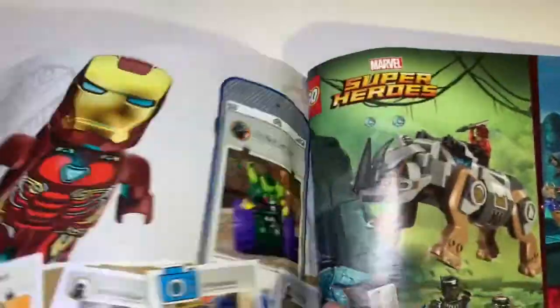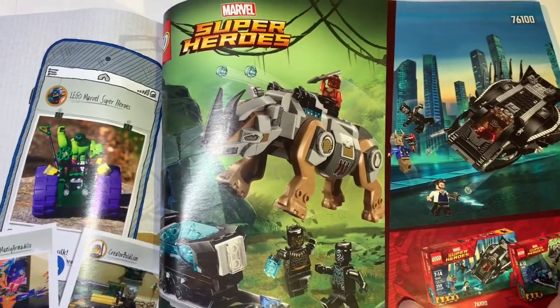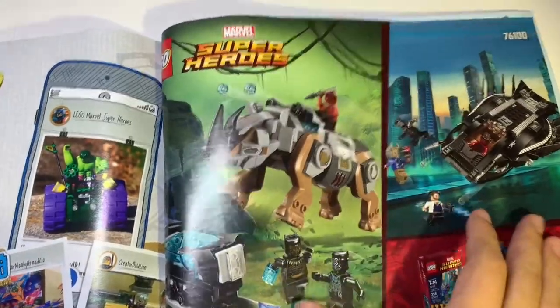There's also a LEGO Life promotion, which I feel is unnecessary. But there are the Black Panther sets — I have both of those and reviewed them on my channel, so I'll link them in the description.